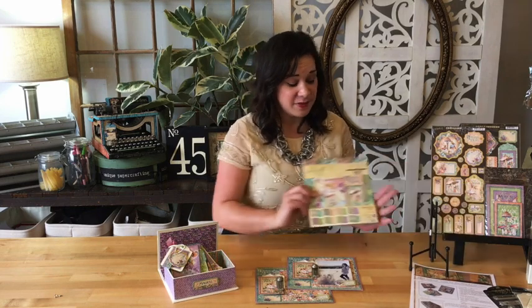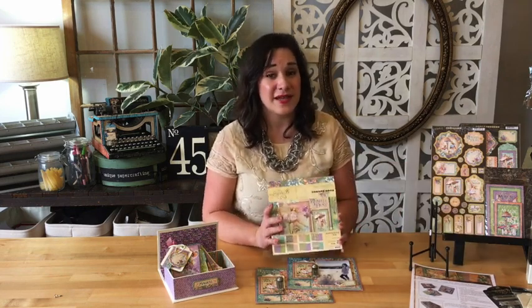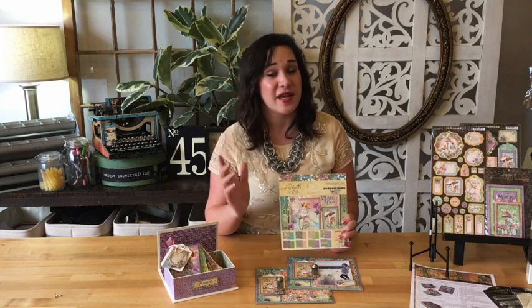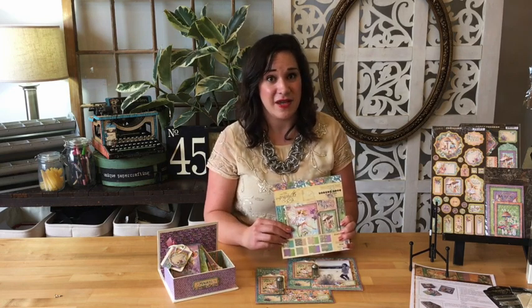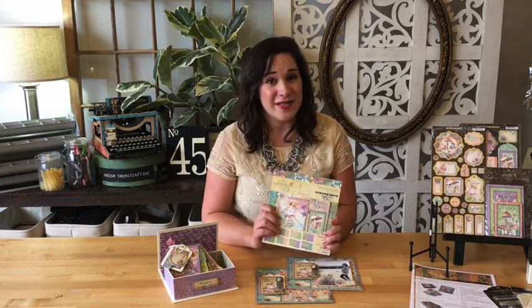They are only available while supplies last and we don't have a whole lot of them, so you're going to want to take advantage of it now. If you do, we're going to be doing an auto subscriber club that you can sign up for, where you'll get it the second Thursday of every month. Your order will be processed to ship out that day and you'll be getting new staples, new paper collections, new project sheets with tutorials, as well as video tutorials where you can learn how to create these projects with us.